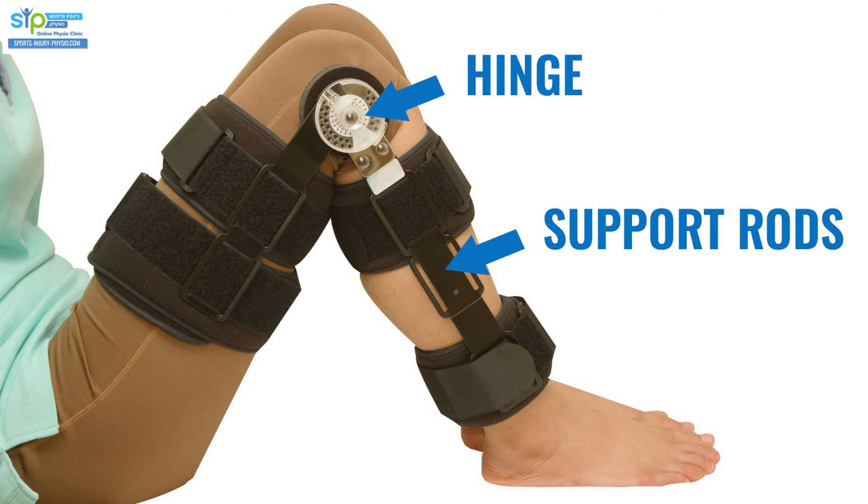What you're looking for is a brace that has metal or carbon — strong rods on the inside and outside — but that also includes a hinge. The rod stops the leg from gapping too far in and out, while the hinge allows you to bend and straighten your knee. This way you get the movement needed to help the ligament recover, while avoiding the harmful strain. It's important to understand that not all hinged knee braces are the same — there are different levels of quality and support.